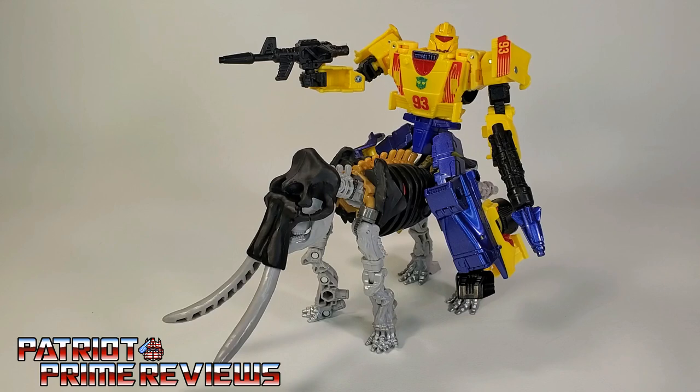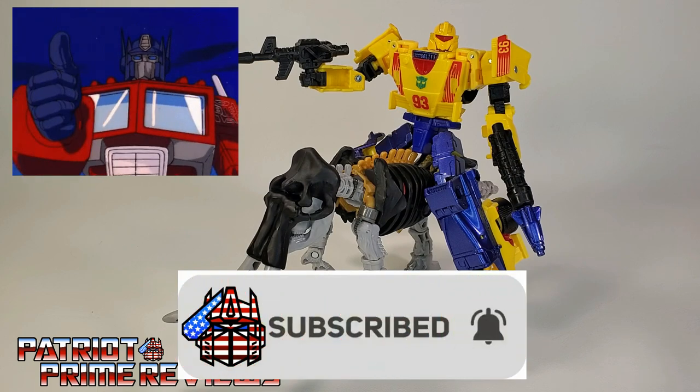The Transformers Legacy Amazon-exclusive Wreck-and-Rule collection — Master Dominus and Leadfoot — is a great end to that series. These two figures are awesome. Just a couple of small looseness issues with Master Dominus, and no complaints with Leadfoot other than the minor paint chip on the head. I really think the Wreck-and-Rule collection ended with a bang. Does this set belong in your collection? Absolutely — especially if you're a fan of Fossilizers, and if you missed out on Kingdom Mirage, because I think this guy makes a fine substitute. If you enjoyed the video, don't forget to like, subscribe, and click the bell icon to get notified when I upload new videos.